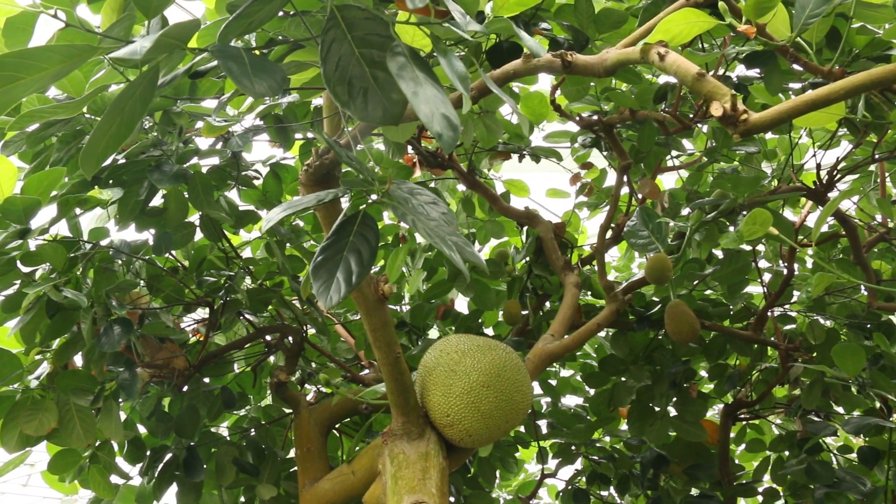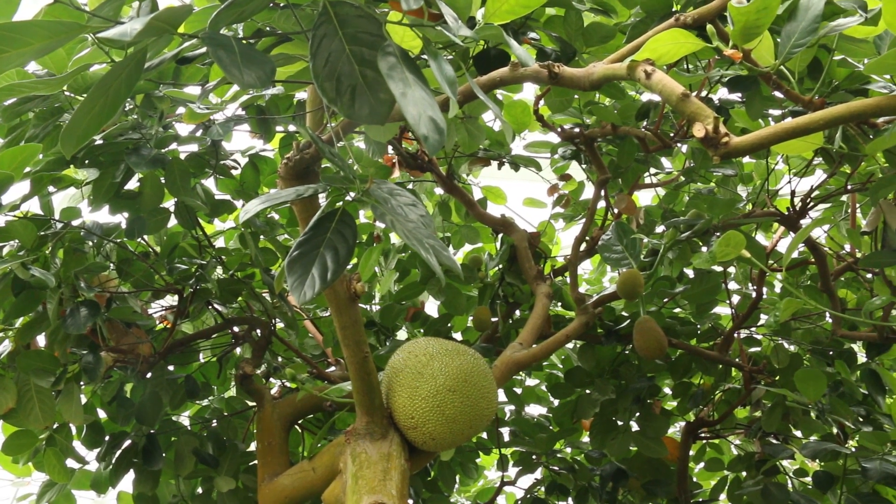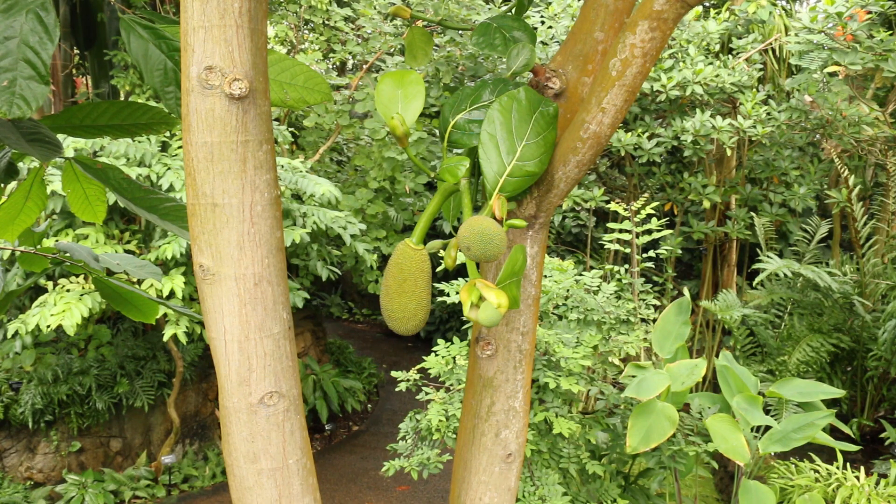This tree is native to Malaysia, Bangladesh, and India, but it also grows in a cultivated way all over the humid, hot tropics.